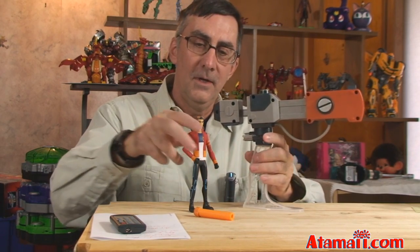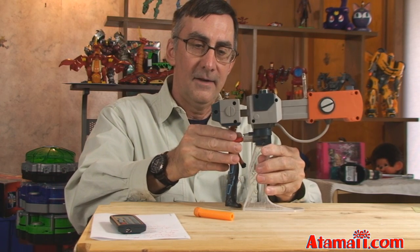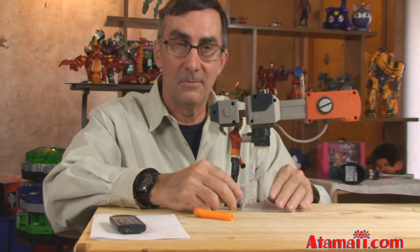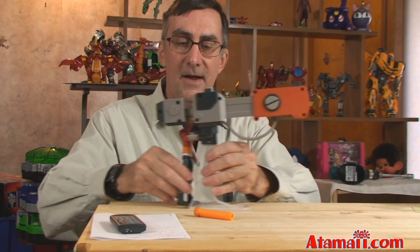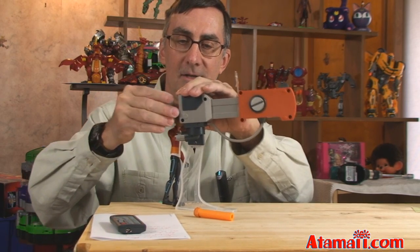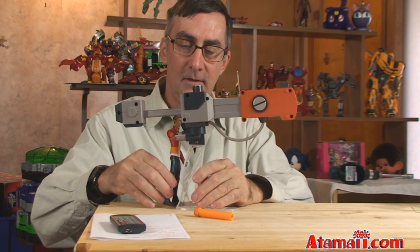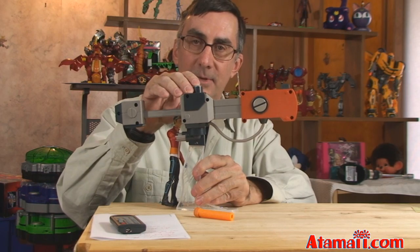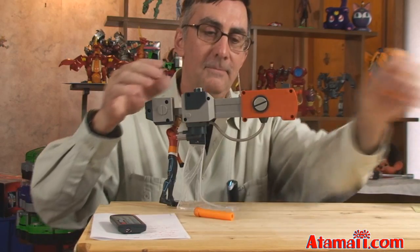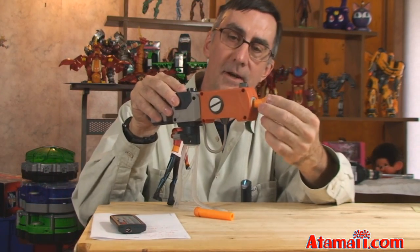You can also position the Rex action figure with his hand down here — that's like in the show, right, because he creates the machine from his own body. To charge the cannon you pull back here, and then to fire you press the button on the top. Bang!